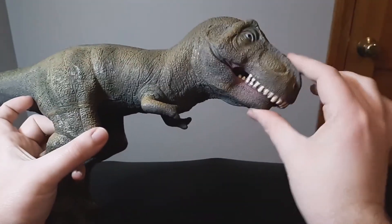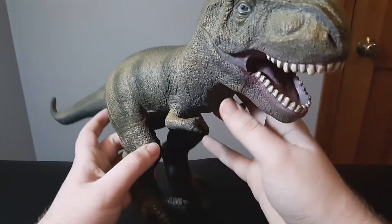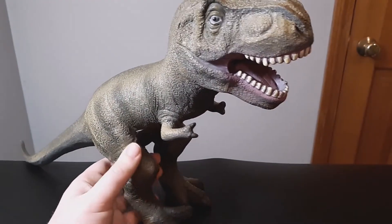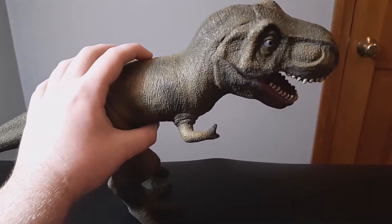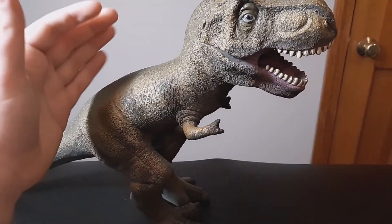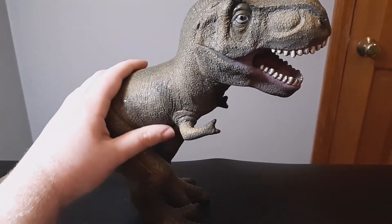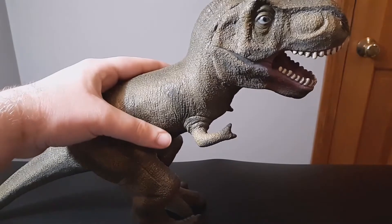The arms can move and you can close the mouth because of that, which is a really cool feature. I'm a big fan of dinosaurs and T-Rex, and this is just a really cool toy. It's very big — basically just a giant T-Rex — and I really like that it's made of rubber.